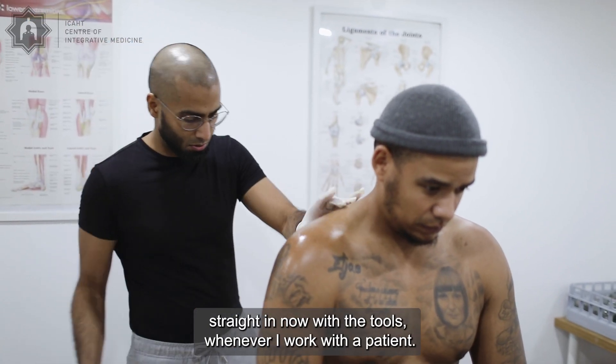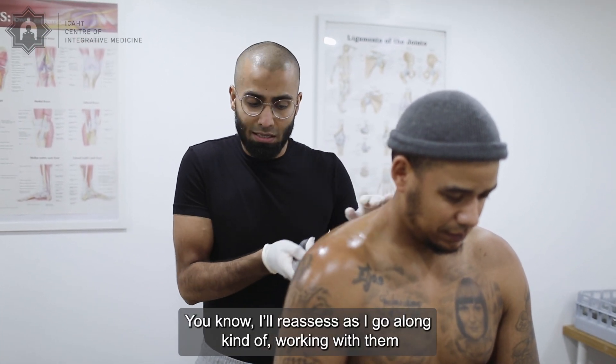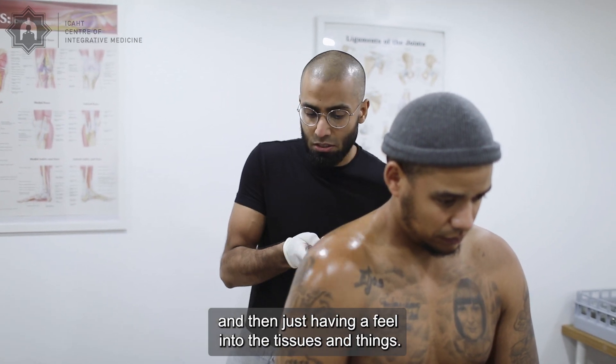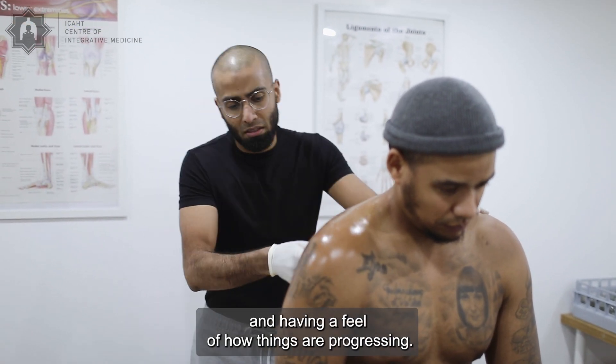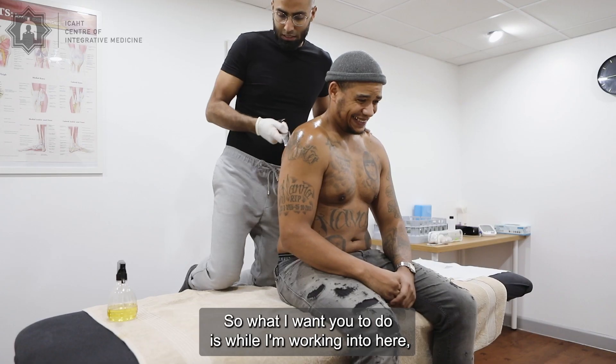We're going to get straight in now with the tools. Whenever I work with a patient, I'll reassess as I go along, working with them and having a feeling into the tissues. The beauty about using these techniques is that when you're using the tools, you're doing that as part of the treatment — having a feel of how things are progressing.